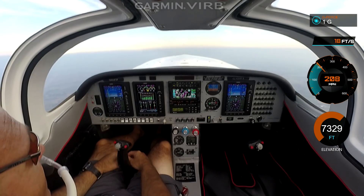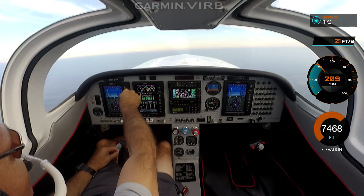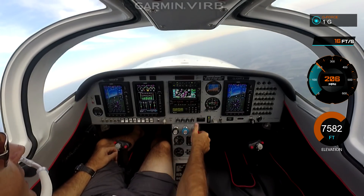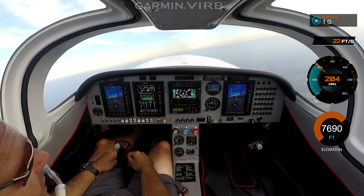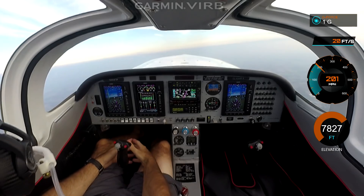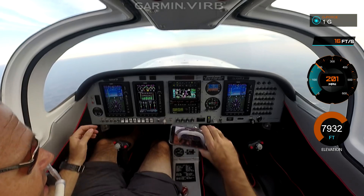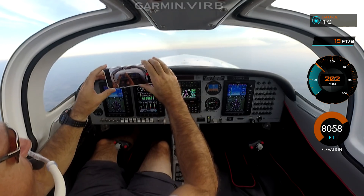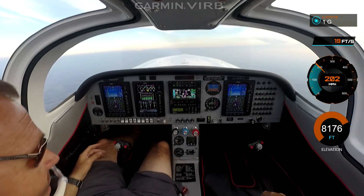145 knots in the climb. I'm just going by heading right now. If you want, you can just turn the heading bug and the airplane will turn. Auburn is actually way over here — I just put it in just to put it in. The autopilot will track that also. I'm watching myself fly on my — this is a new VRB Ultra 30 camera — and I'm watching it on my Galaxy 8. Kind of interesting. Technology.